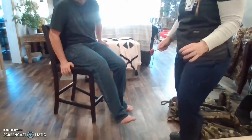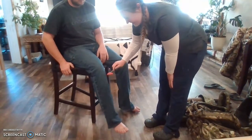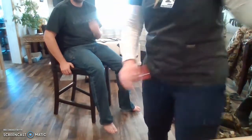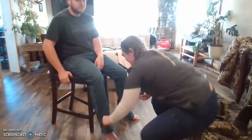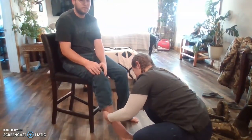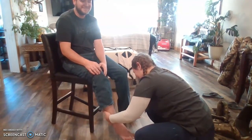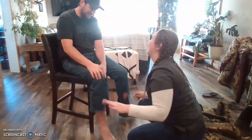Then we're going to check the patellar reflex — bending your knee. I know that's kind of weird. Okay, so that's a 2+. And then we're going to check the achilles as well. So they're all 2+ reactive.